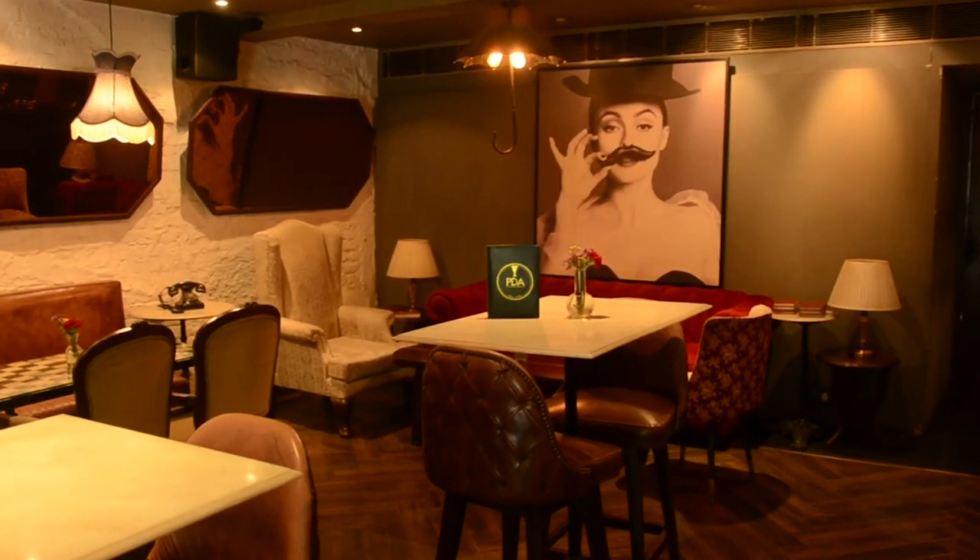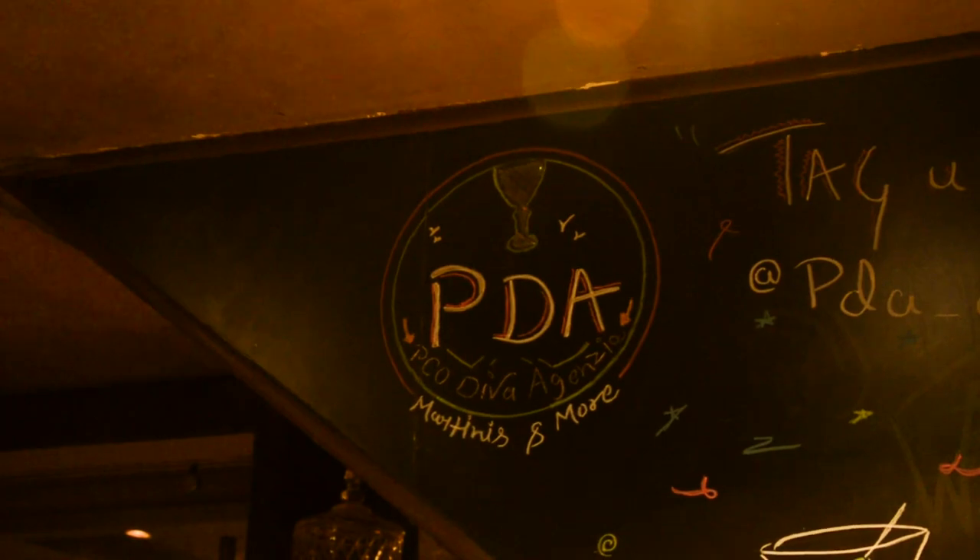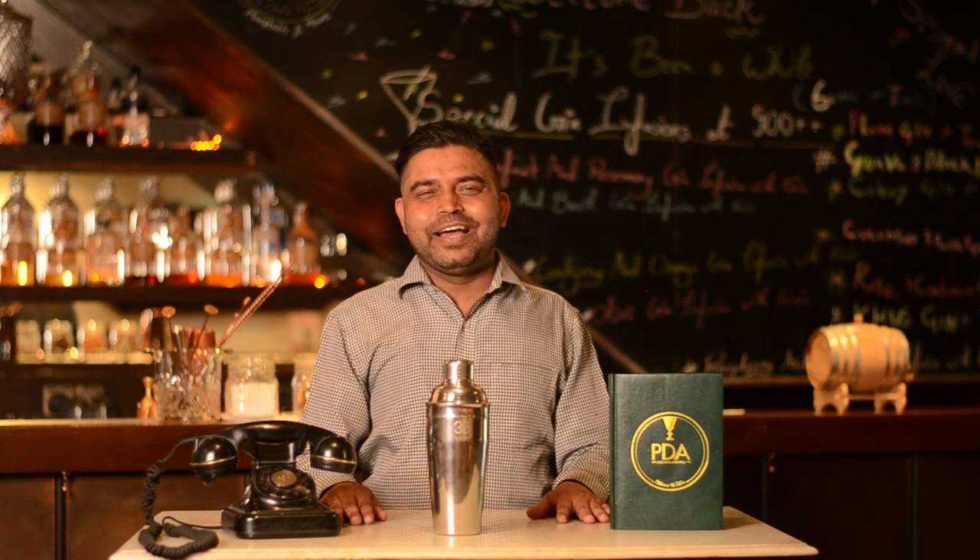PDA is an alliance between PCO, SpeakEasy bar, and Diva Italian restaurant — hence the name PDA. We are an aperitivo-style bar where we focus on bittersweet style cocktails such as barrel aged Negroni, Spagliatos, Americanos, and of course Martinis. Now let me go to the bar and fix you a special martini.